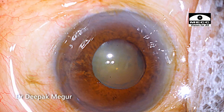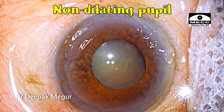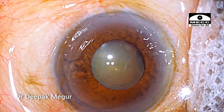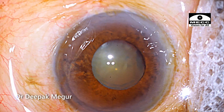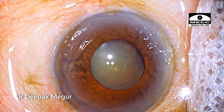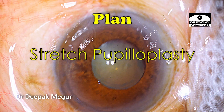This is a 65-year-old gentleman who has pseudo exfoliation and a non-dilating pupil. This is the maximum pharmacological mydriasis which could be achieved in this patient. The cataract is not dense, so managing the nucleus might not be an issue here. But I'm going to use a stretch pupilloplasty in this patient to deal with the pupil expansion.